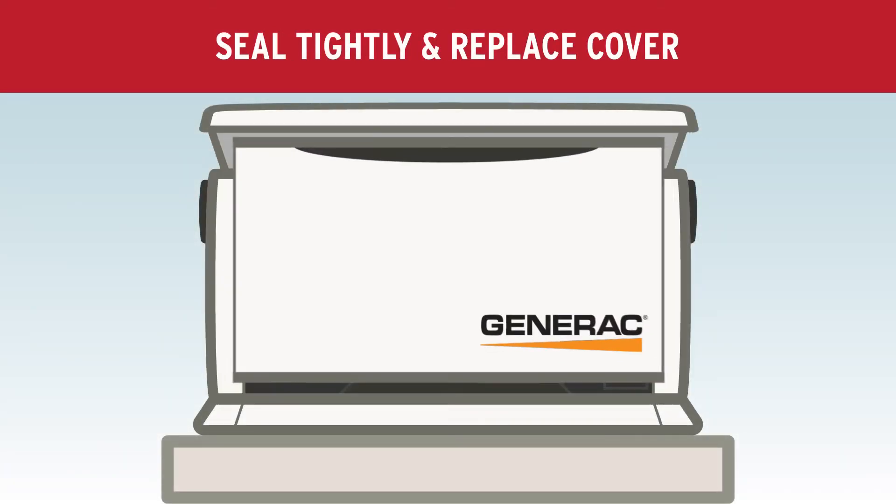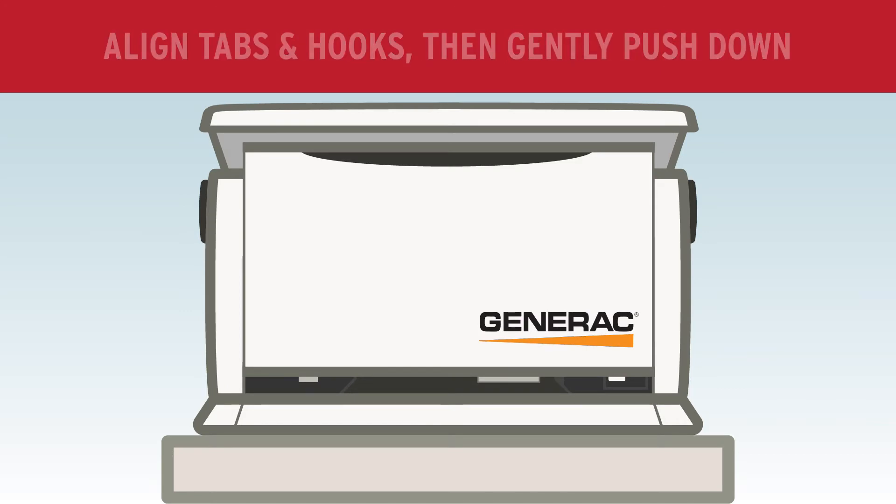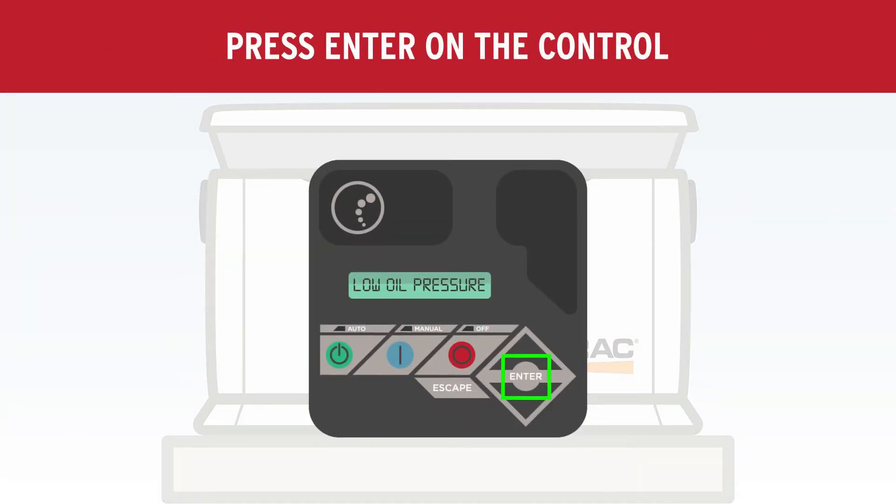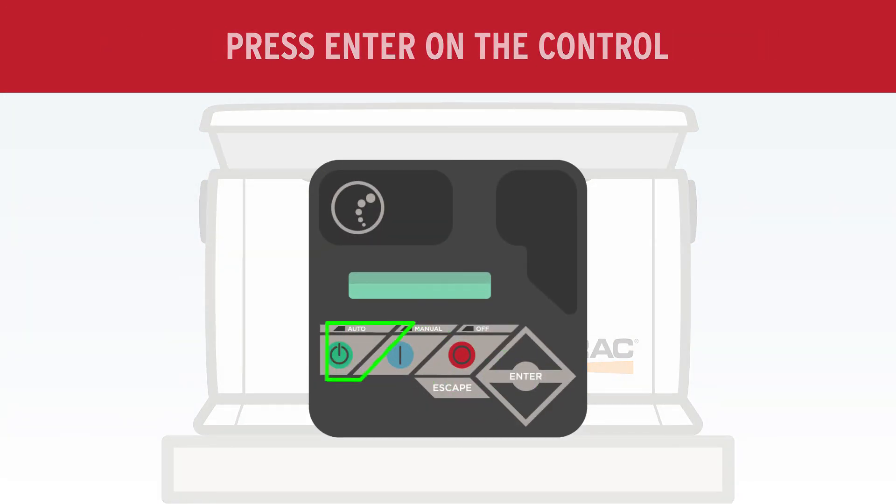Replace the front cover by aligning the bottom tabs and top hooks, then gently push down. Press enter on the control to clear the code and select auto to restore the unit to automatic mode.